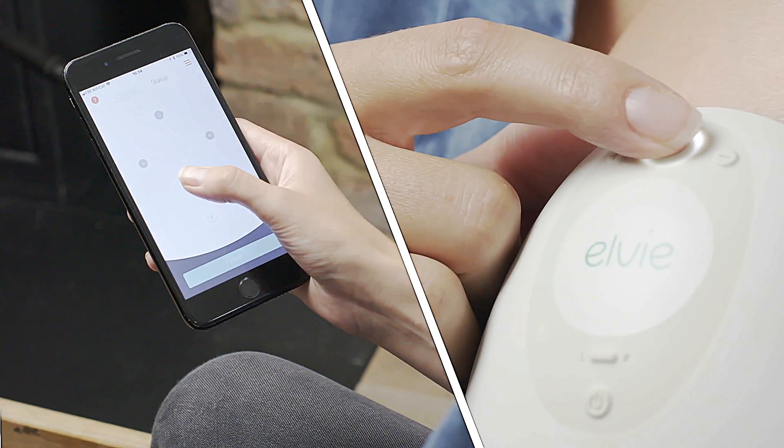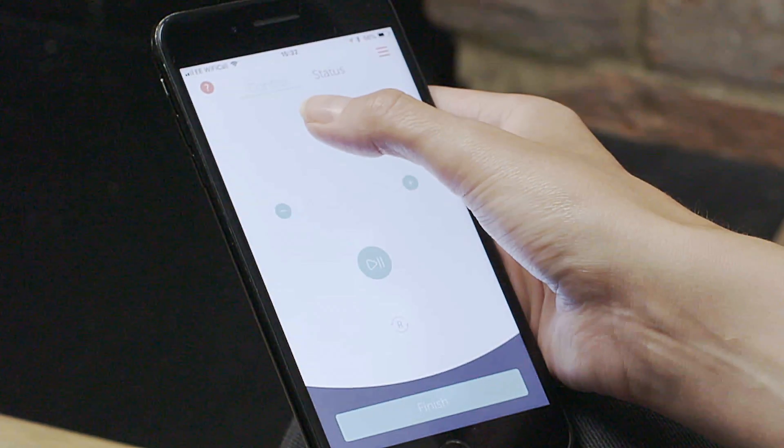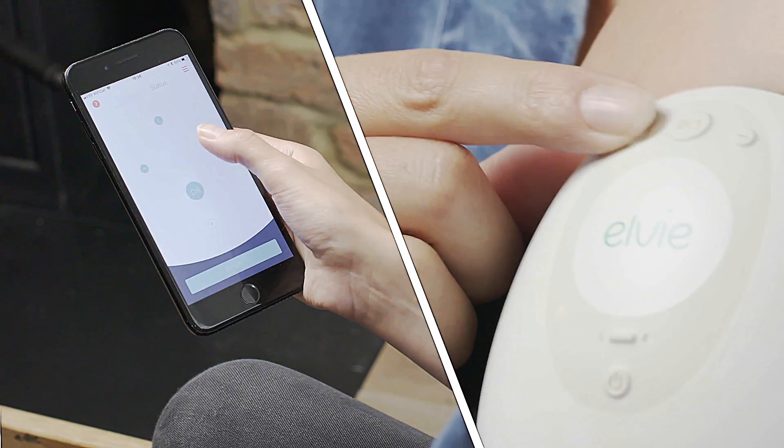Press play to start. The app lets you easily switch between stimulation and expression mode, and for each mode you can adjust the intensity to find the setting that suits you best.